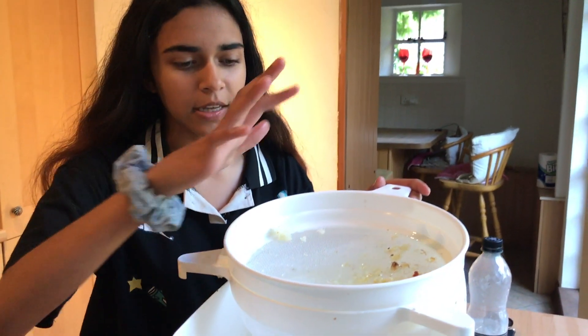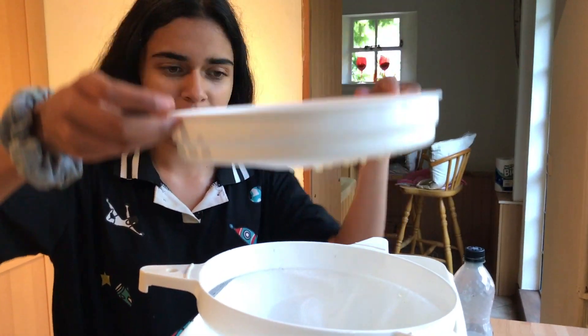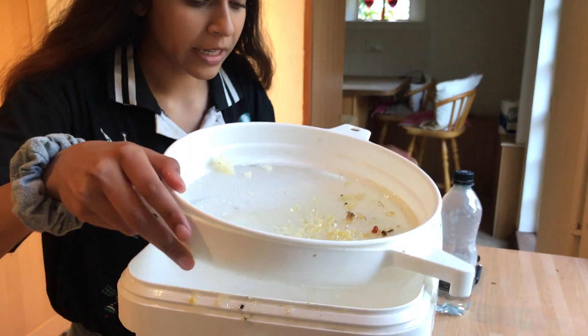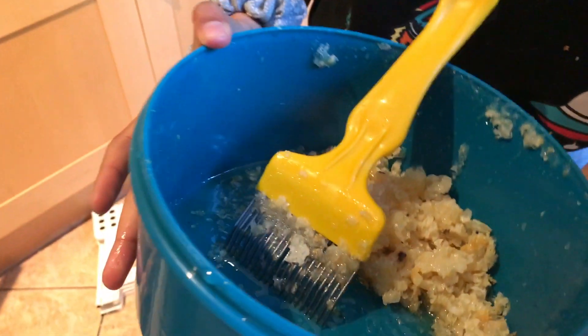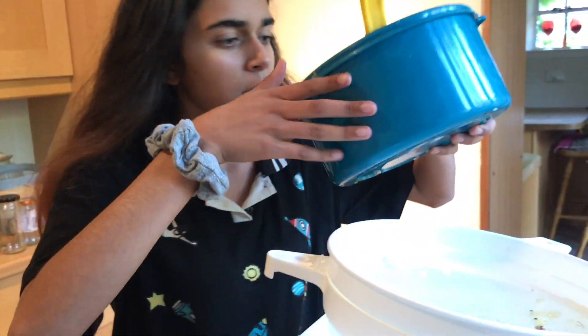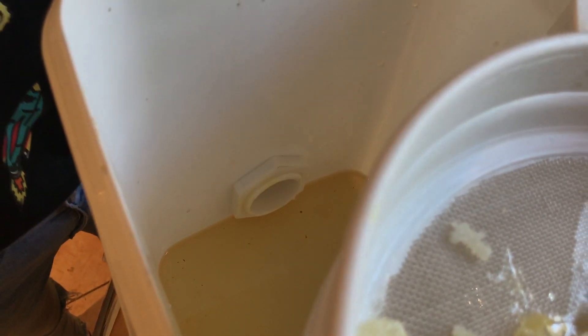As for the actual honey, I put what was in the extractor into this filter — it's a double filter, with one layer that takes out the large pieces and another that takes out the finer pieces. In here you've got some honey. It doesn't look like a lot but that's just because we only harvested one frame. It still doesn't look completely filtered, so I'm going to run it through once more. You don't have to waste the pieces in the filter — you can put them straight back in because there's actually quite a lot of honey in them.